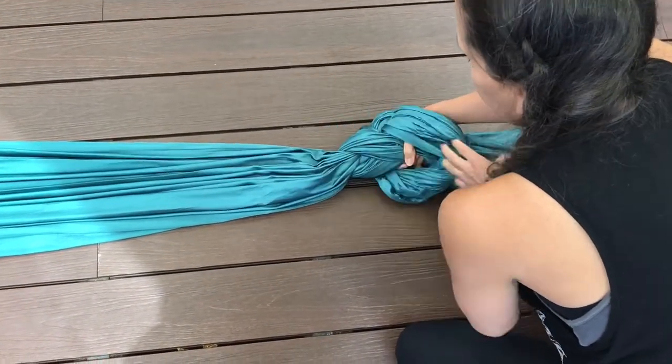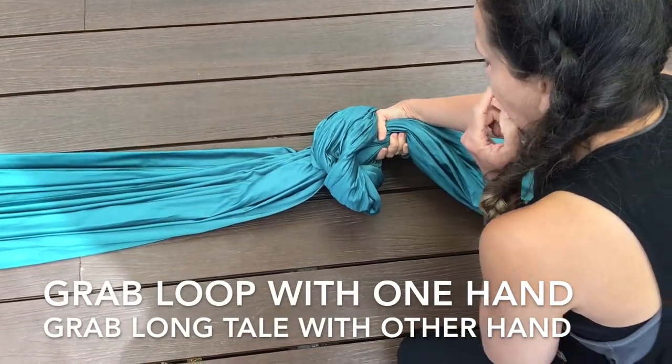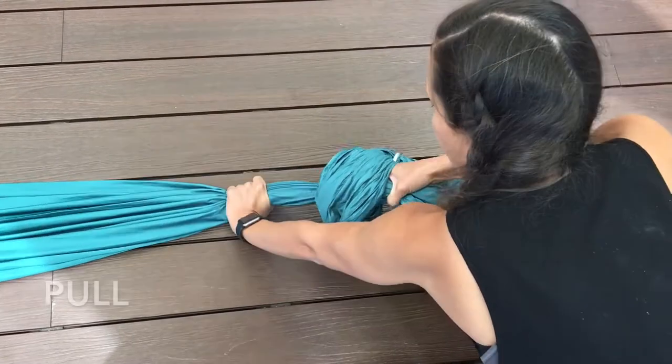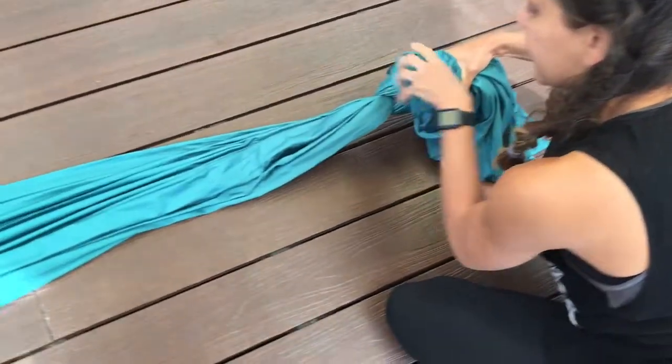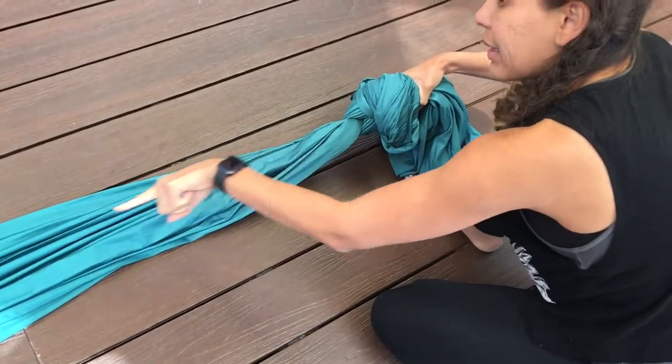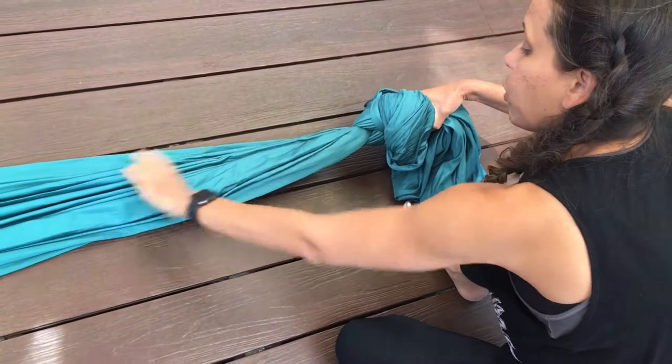From there, you'll see how it makes a loop — grab that loop, hold it in one hand, pull your long tail and pull. As you notice, all the extra fabric that's knotting the tail goes into the middle of the fabric. If you need to shorten it, make sure to do so before you pull, because once you pull, the extra fabric goes into where the loop of the silk is.